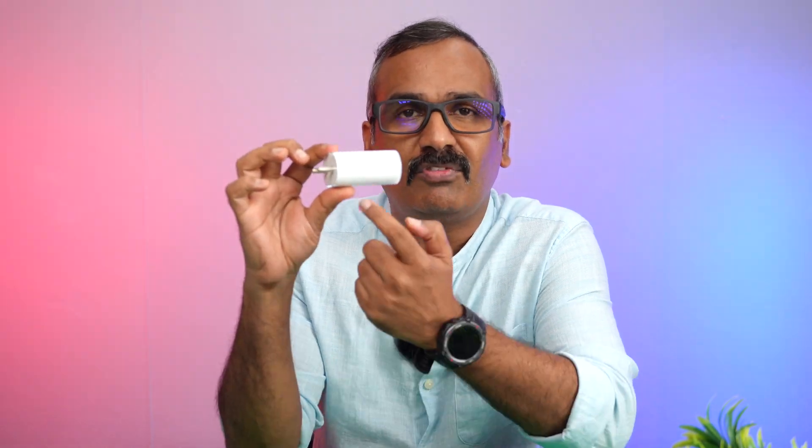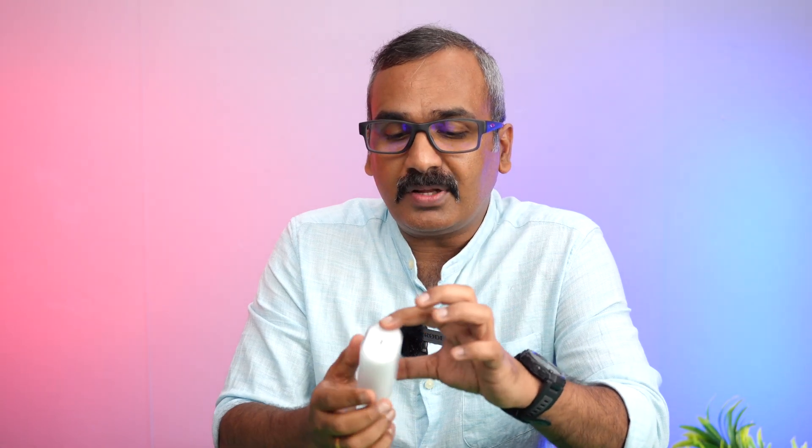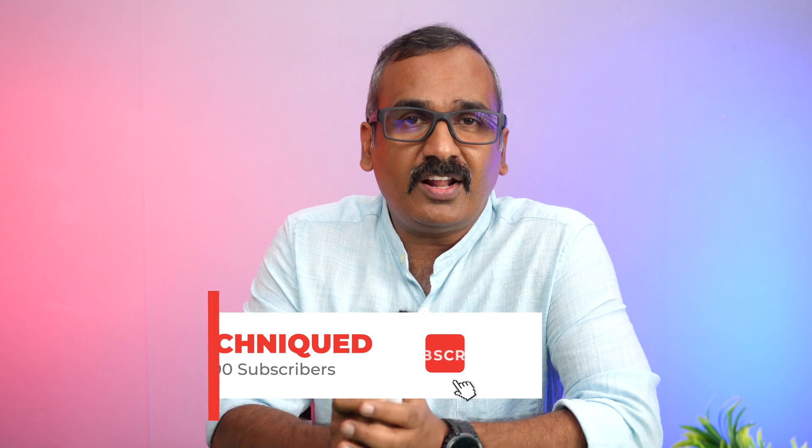Last year when the Nothing Phone 1 was launched, we had actually purchased the Nothing 45W adapter. This is the adapter — you can see it's a very unique adapter with 'Nothing' written on it. We'll be charging the Nothing Phone 2 with this official 45W adapter and see how much time it takes.